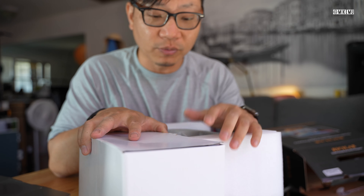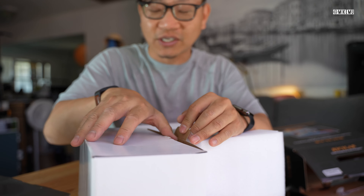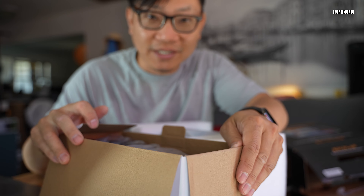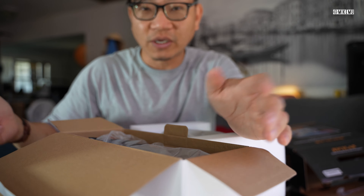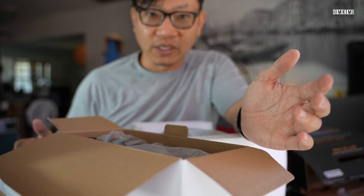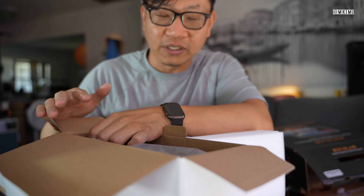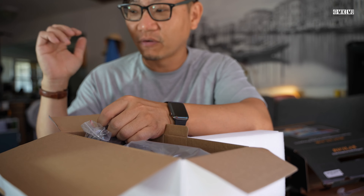I can already tell this is going to require a little bit of installation because there's a big box of accessories in here. Each display can play separate content — so one kid can watch PJ Masks and the other can watch Star Wars. That's not something you can often find on a lot of built-in car DVD players or upgrade kits where you spend thousands on entertainment.